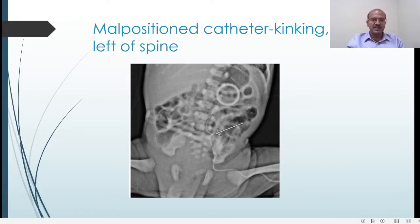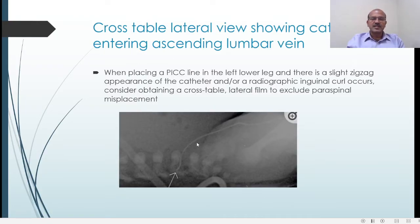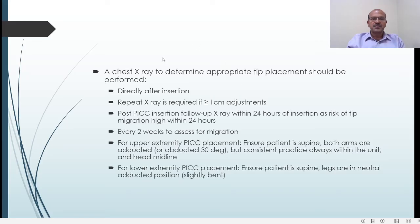This cross-table lateral view shows that instead of going straight up, the line is going posteriorly into the ascending lumbar vessel, which can communicate with the paraspinal plexus. If there is a slight zigzag appearance on the frontal radiograph or a curl is observed, you should consider obtaining a cross-table lateral film to exclude paraspinal placement. This is good practice whenever there is doubt.